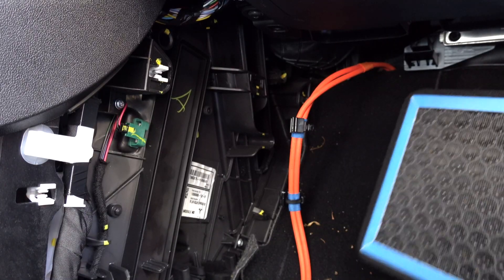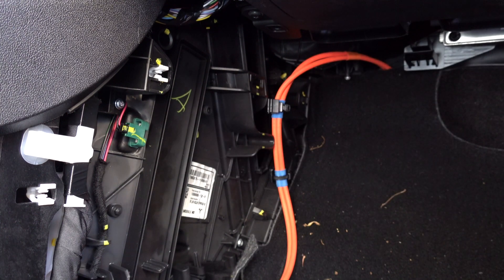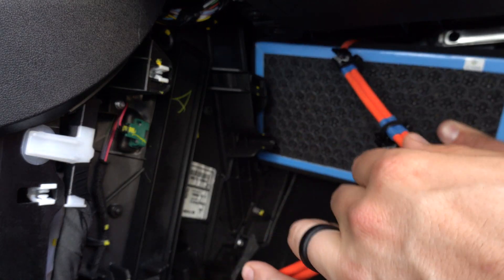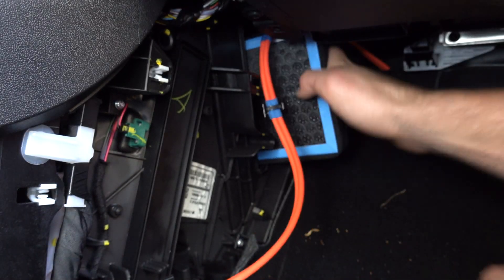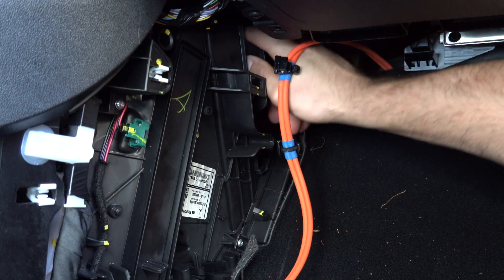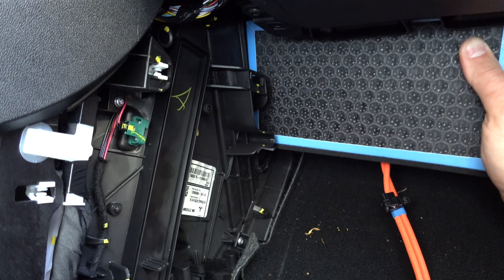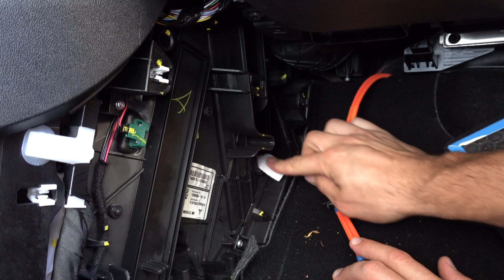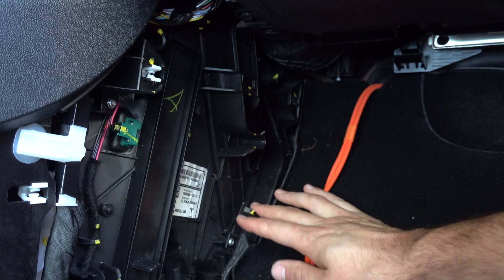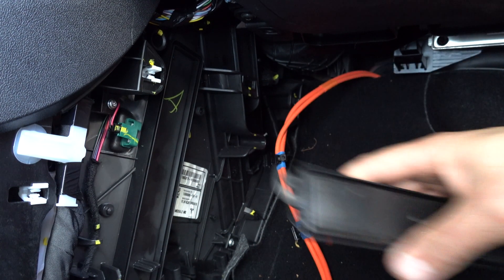We'll put the new filters back in. I don't see an arrow on them, but I'm going to assume that the carbon filter goes in first because the tabs are in the same direction. Slide this one in — be careful to get the bottom in first, give it a shove down, and then the next one can go in. Make sure to hold your tabs out as you're doing this. Then put the covers back on and put the car back together.